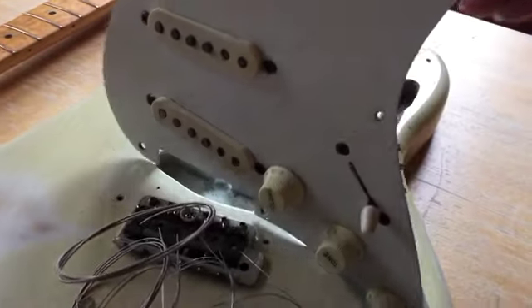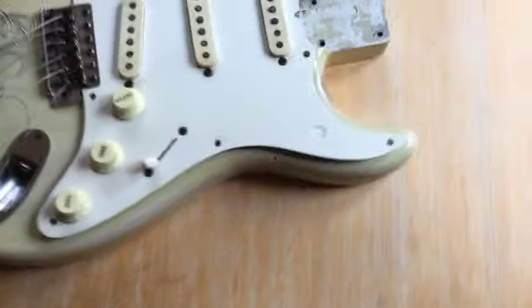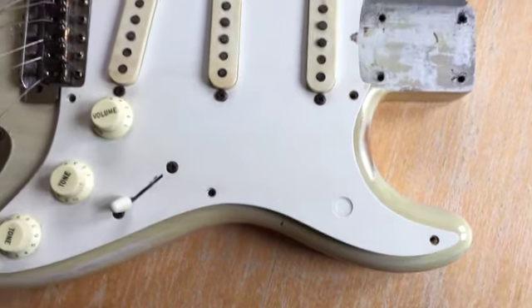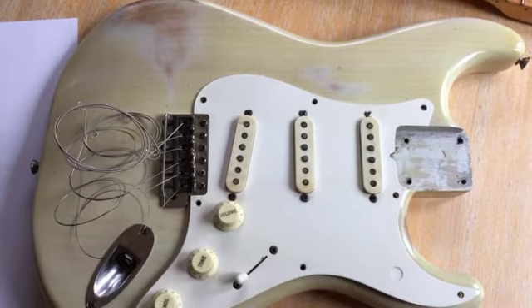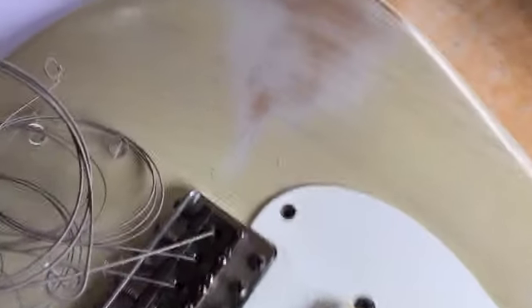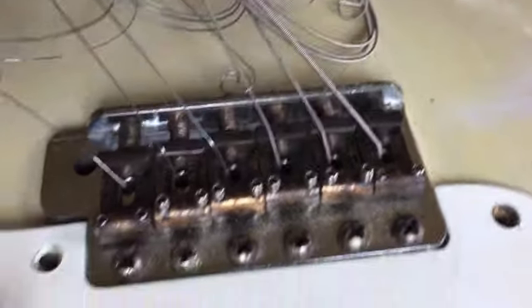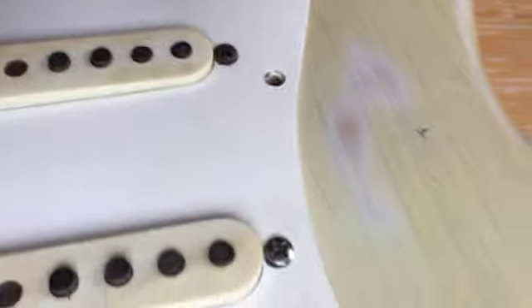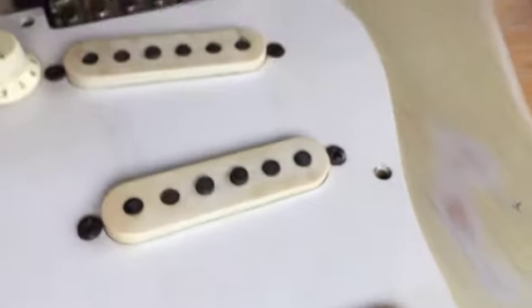I'm going to flip this scratch plate over, hopefully without breaking anything, so you can see where I had to fill a hole on the scratch plate there. People did these things in the 70s — the wire modifications. Here's the original saddle and trim mechanism.